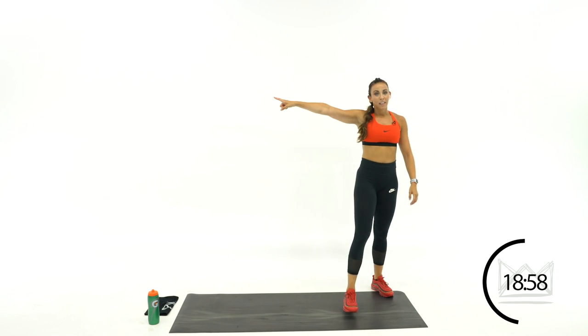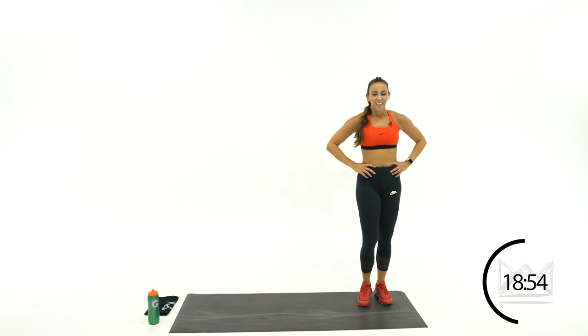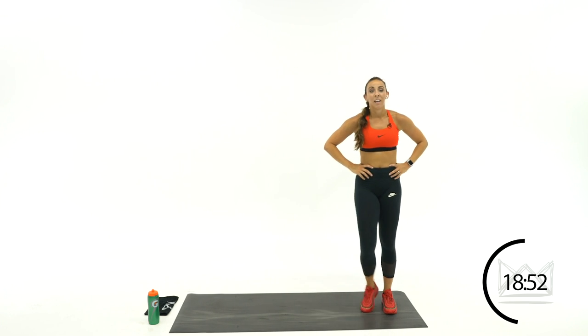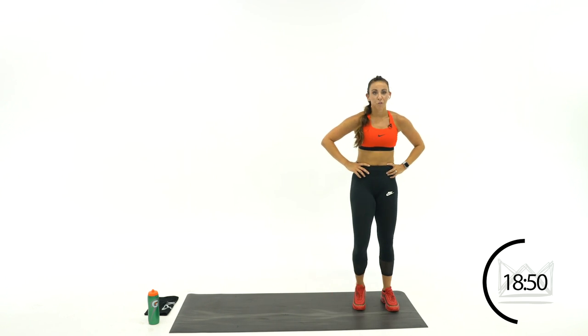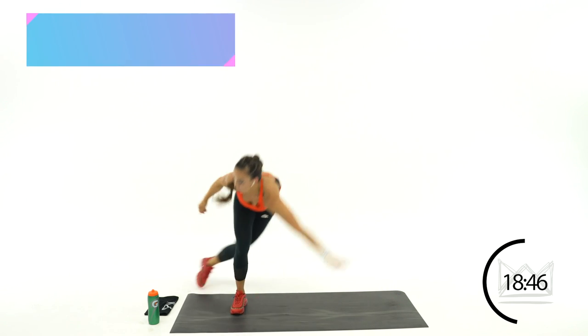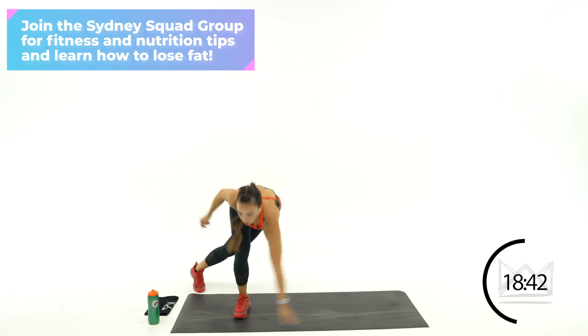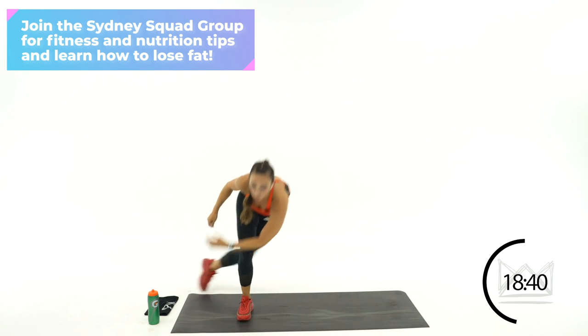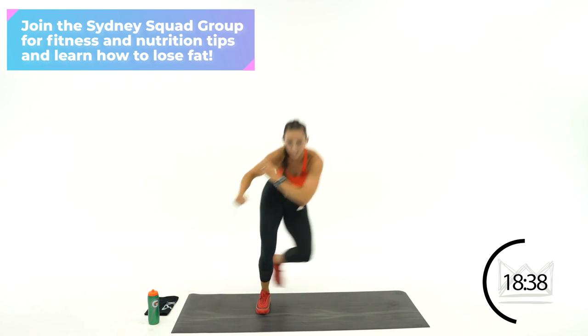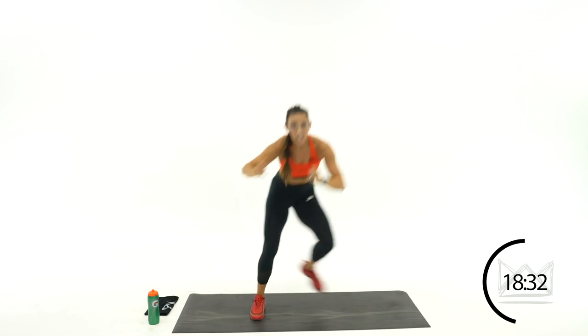Last round — going to the left. Almost done with bowling. Step it out, bowl. Touch the floor — use those glutes back here. Rest.